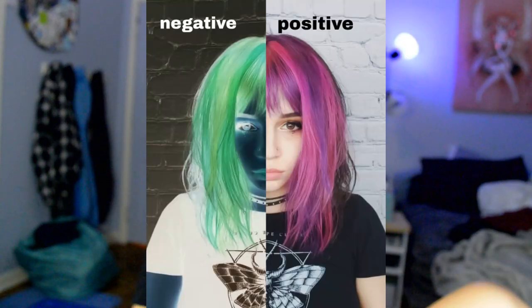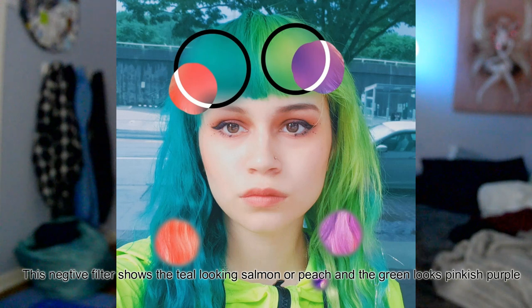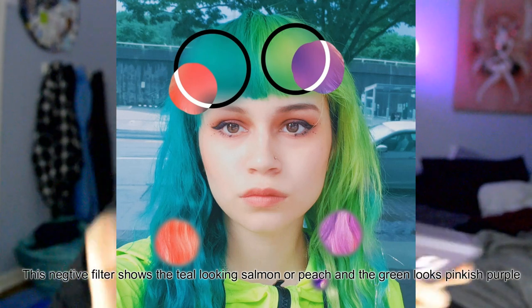The best method I use is to test this on my phone. I turn up my light all the way, then I go into Pixart, go to the negative filter, and that shows me exactly what color it's going to cancel out.